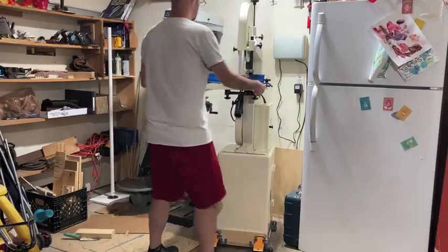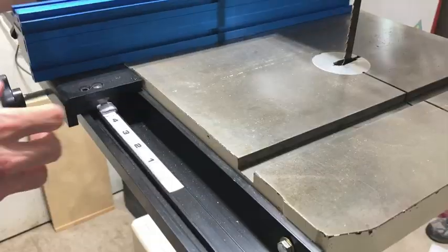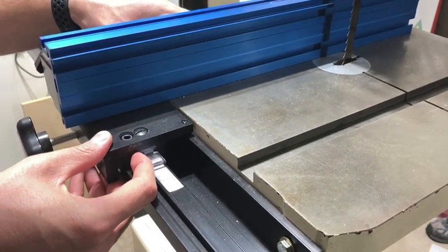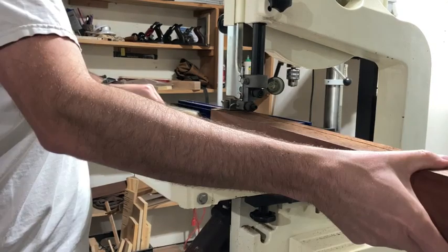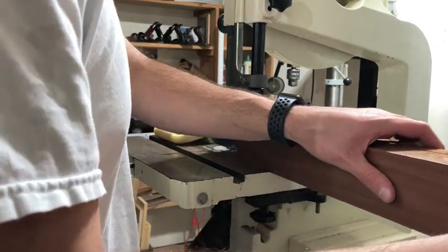The milling process began with re-sawing over at the bandsaw. Fun fact — you can also see here how my dad taught me to dance when I was 12. Thanks, dad. As you can clearly see though, I've improved a lot since then. I re-sawed the piece twice to make three boards, which I'm going to use to create a panel for the sides and the bottom of the box.